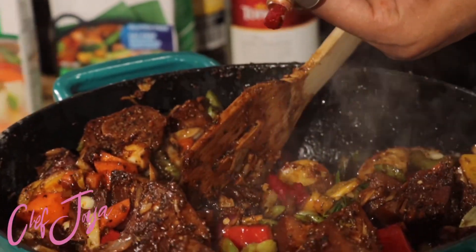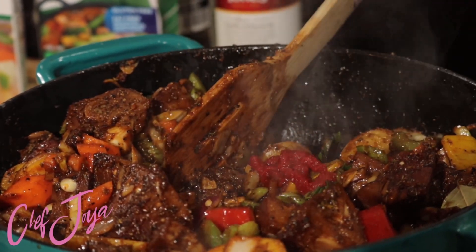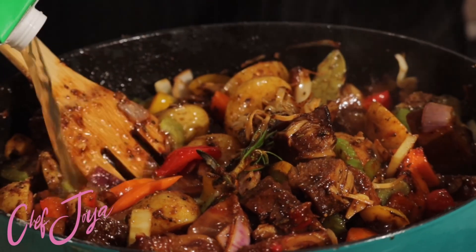Next I'm going to use my tomato paste — you can use the can or the tube. Your girl doesn't measure, so I used about a tablespoon or so, and I gave it another stir. Now it's time to add in my liquids. I'm using vegetable stock for this one, but you can use plant-based beef stock.